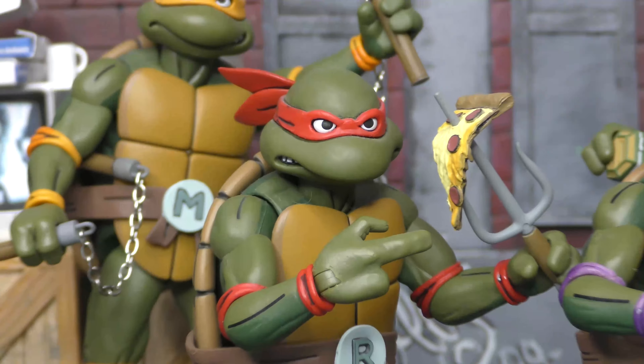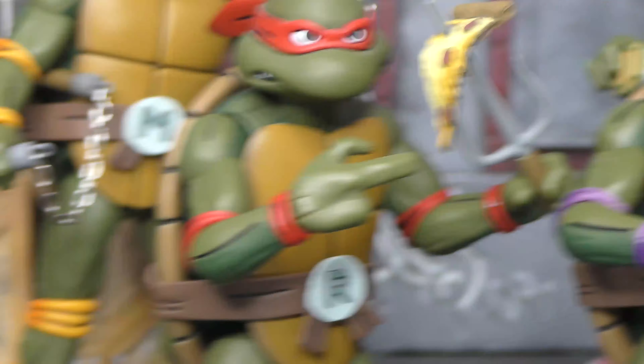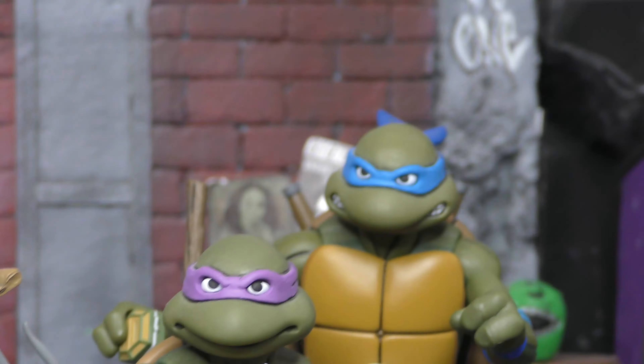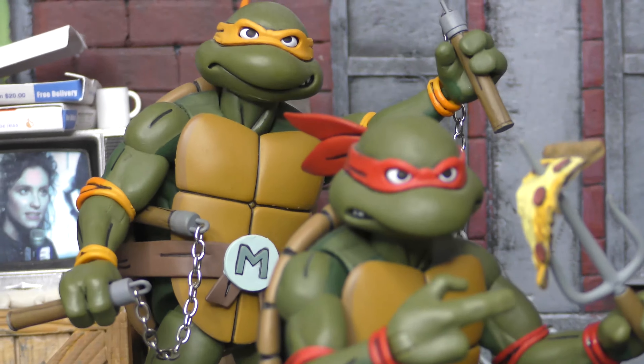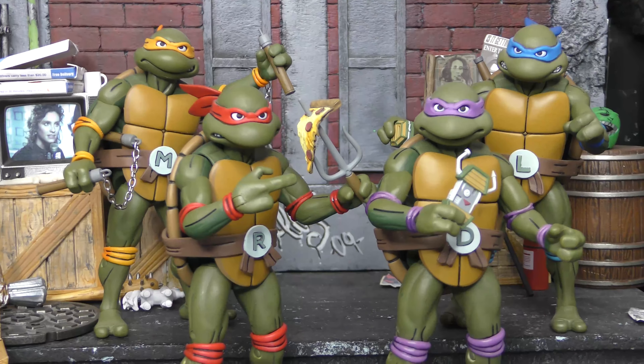Of course, my favorite is this guy right here — Raphael. He's cool but rude. And then there's Donny — he's the smart guy. Leo's the leader. And Mikey, he's the party dude. So we've got the whole crew here.